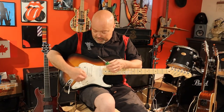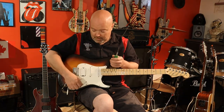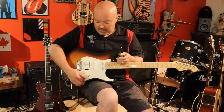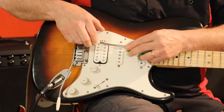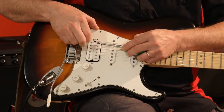I just call it the tap test. Anything that's metal will work. It'll tell you if your switch is working and if your pickups are individually working. A lot of people don't know how the five-way switch works so I'm going to explain that as well — what it's supposed to do.